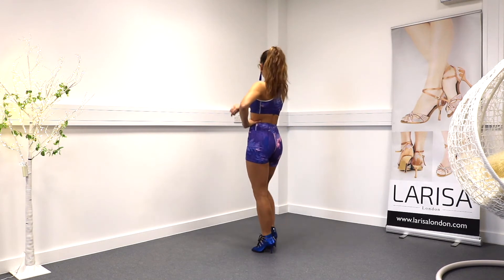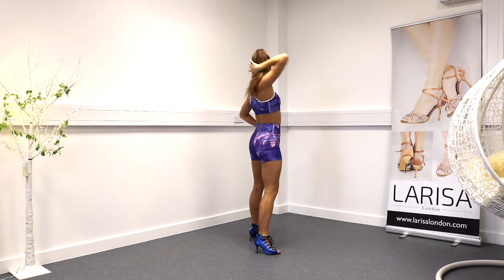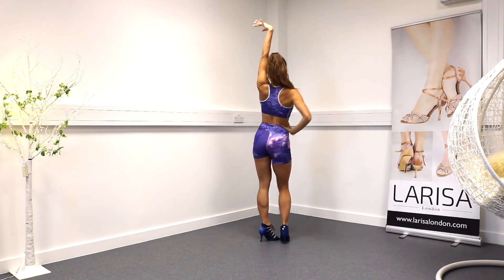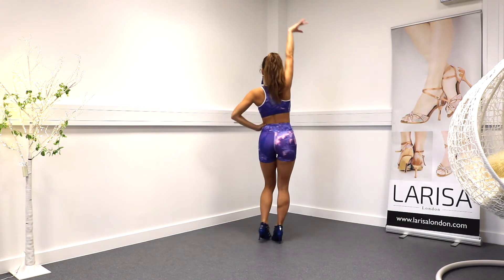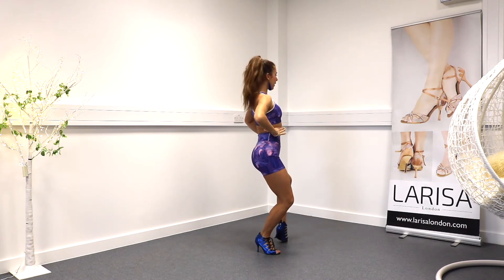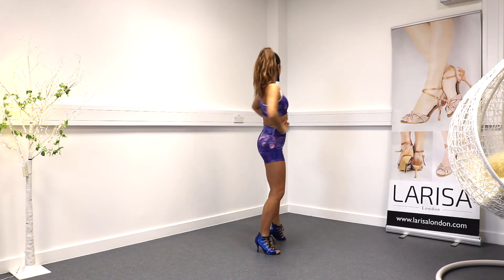My left hand is on my waist. The right arm goes up — two, fold, and down. Now on the left arm: five, six, seven, eight. One more time — the right one: one, two, three. Sit. Both arms are now on my waist. Hip goes up, down, up, together.